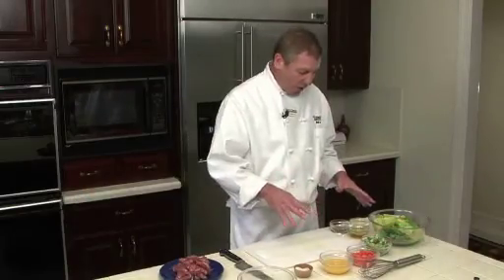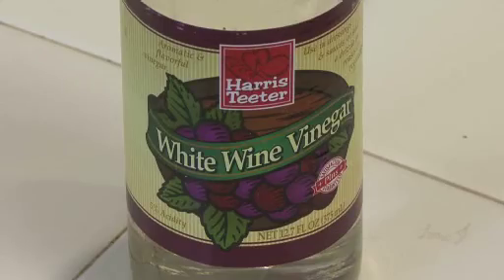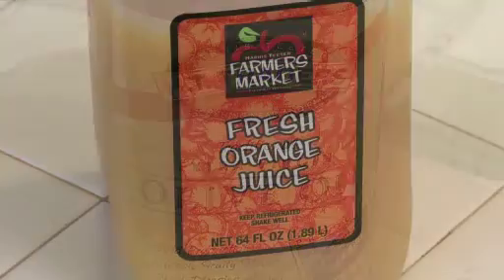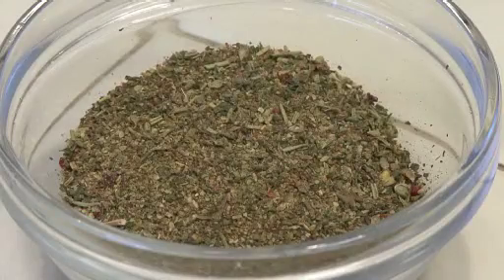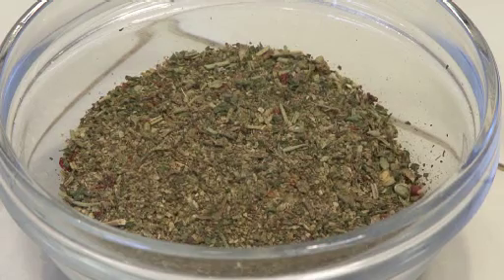We have a vinaigrette going on: half a cup of white wine vinegar and a half a cup of olive oil. I have one cup of orange juice — a lot of pulp in it. Another ingredient for our vinaigrette is this salt-free herb and garlic blend. I've got four tablespoons here. You can find it on the spice aisle under all kinds of different labels.